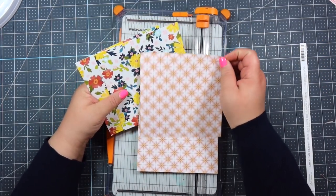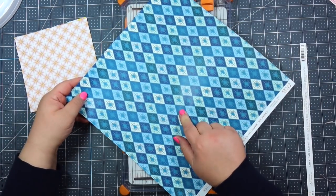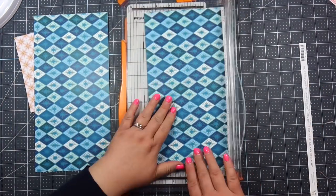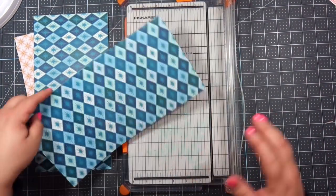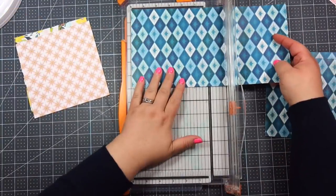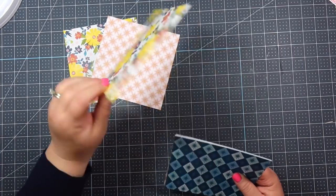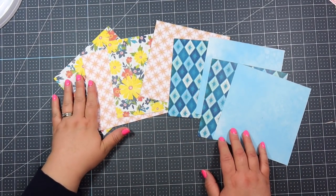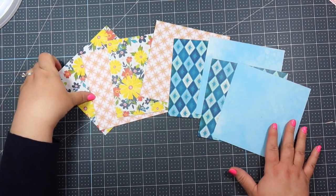Okay so we've got four pieces of six by six for that one. I'm gonna do the exact same thing for this sheet. Okay so I cut both of my sheets down all to six by six sheets, so I have eight all together.